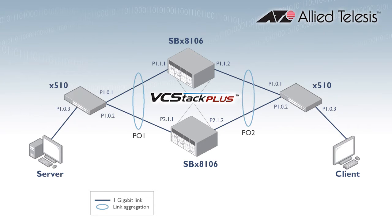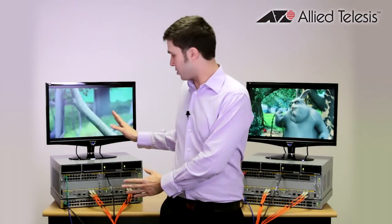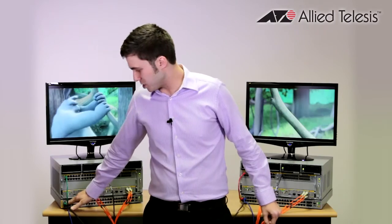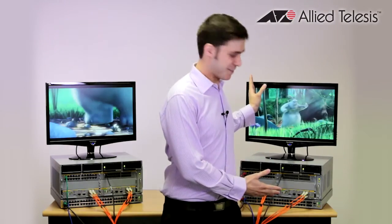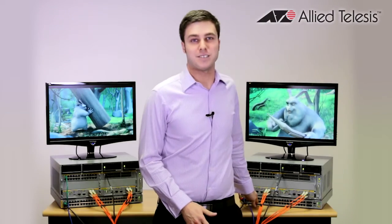I've then got two PCs out of screen. One over here is acting as a video server which connects to this Edge switch here, and then we've got the client over the side here which connects to this X510 switch here.